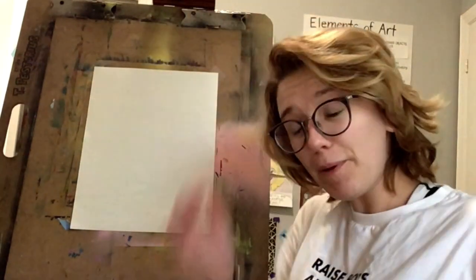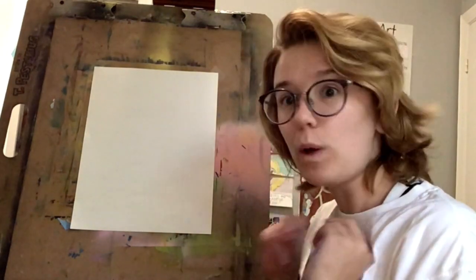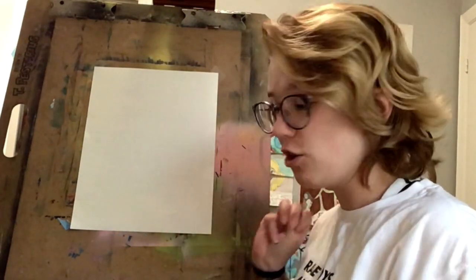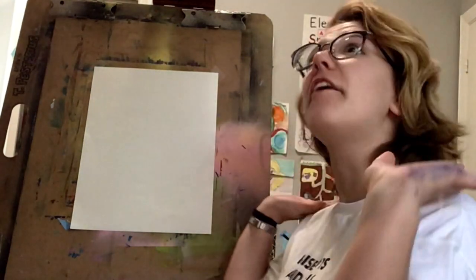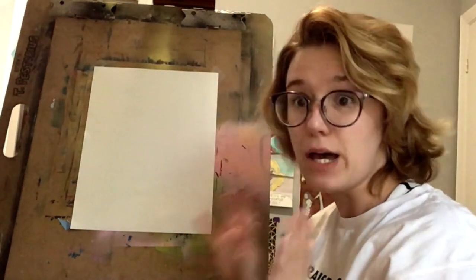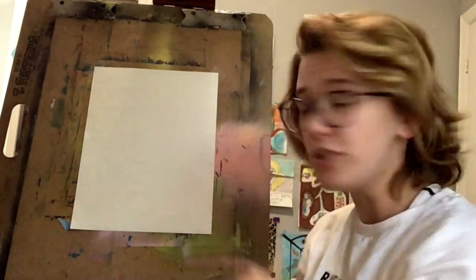Hey guys, it's me, Ms. Pastorius again, and I am here. We are going to do another one-point perspective project, but we're going to do it from a different angle. We're going to do it from like an ant's eye view, so we'll do one-point perspective, but everything is going to be going up around us, and we're going to do some buildings up around us.